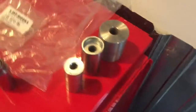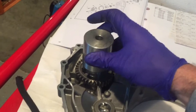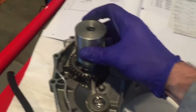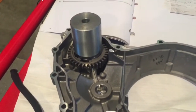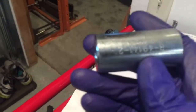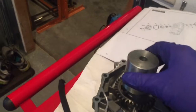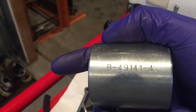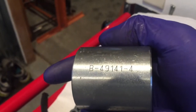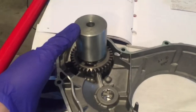Next, press in the oil seal. For this we reference some special tools. This base is part of the water pump tool kit — you can do this without these tools if you're industrious, but I'd recommend purchasing them. This base goes over the gear. The oil seal pressing tool is B49141-2, and the tool that holds it is B49141-4. These are available from your Harley dealer or from EBR. Flip this over now.